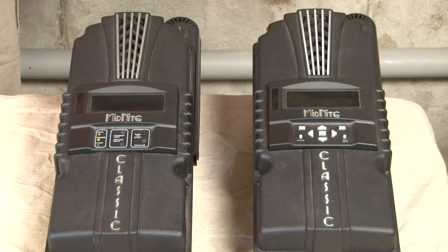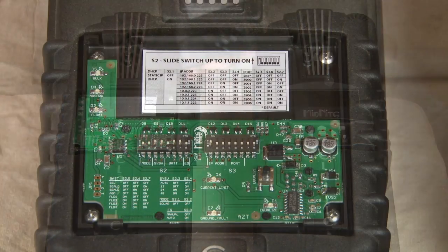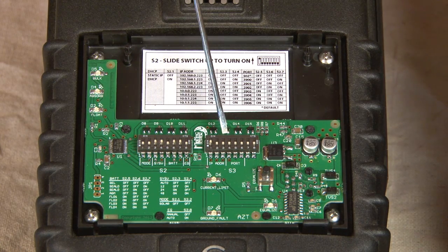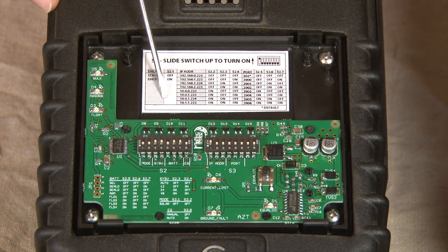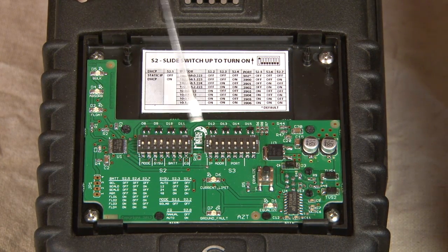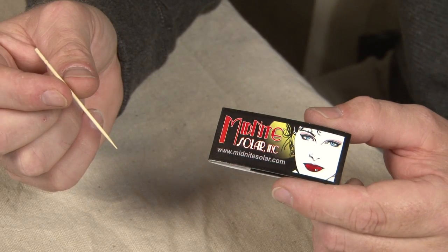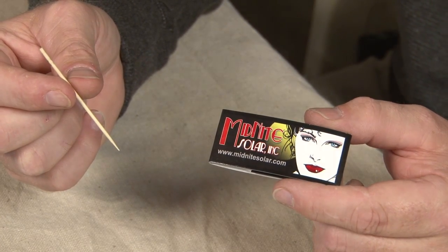I'm going to pull the cover off and show you the dip switches inside quickly. As you can see here we have two banks of switches — Section 1 and Section 2 as they're referred to in the manual. Each section has eight individual switches. The information for all the switches is on the cover and the back of the plastic here, and you can also consult the manual for all of the programming. The Classic Light does come with the Midnight technical installation tool, which is a package of toothpicks — the perfect tool for adjusting these switches.